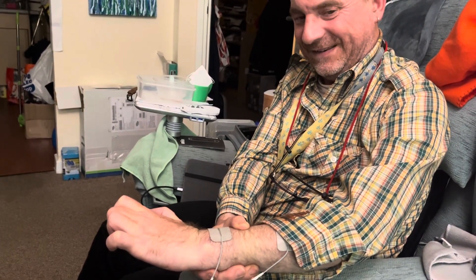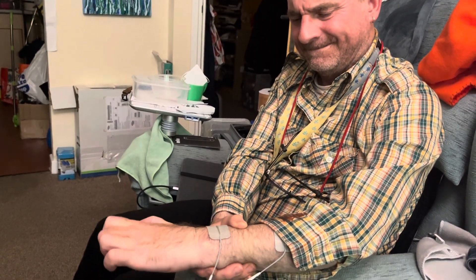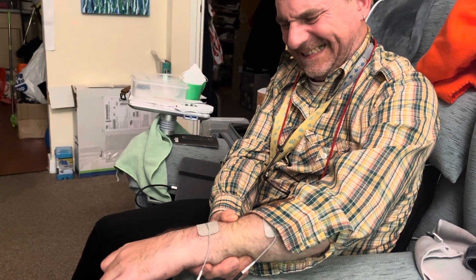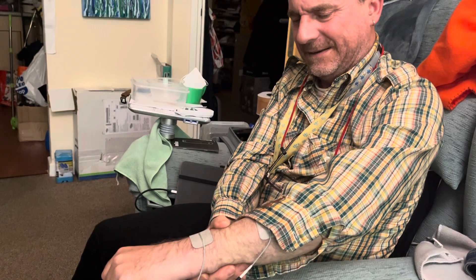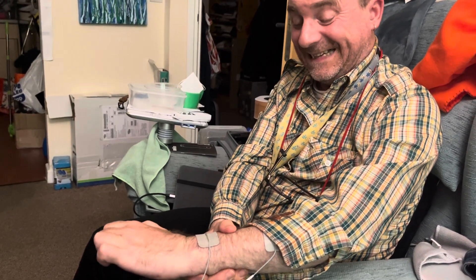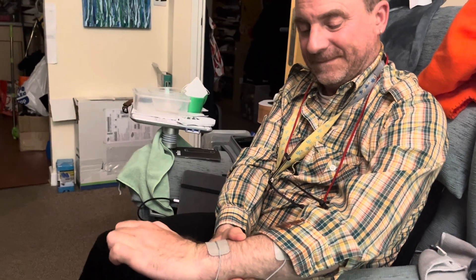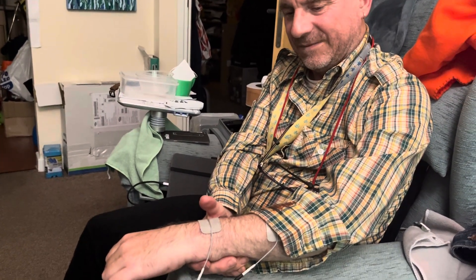Very strange, very very strange. There it goes, relaxing again. It's a very, very weird feeling, I can tell you. There it goes again. Can you put your fingers out? No, not really — I can't. I've got no choice. I can't possibly override the amount of stimulation being given by the machine.